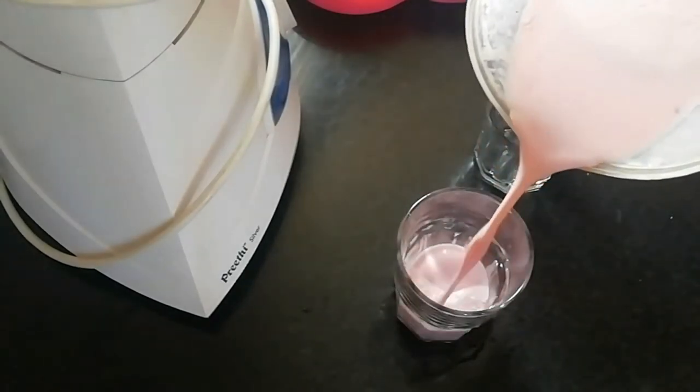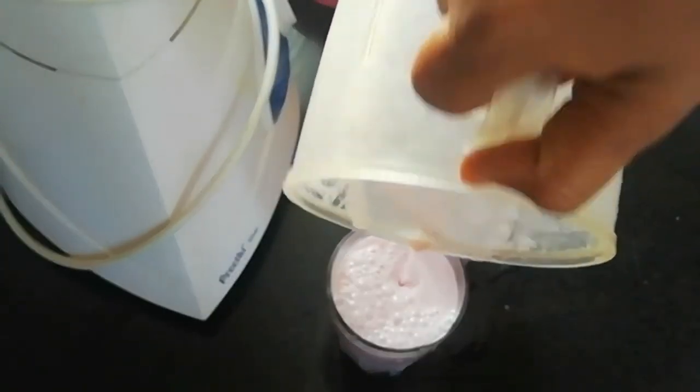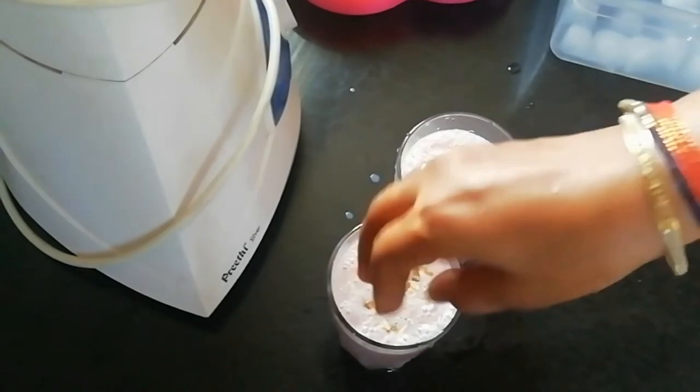I will add some toppings for this milkshake. I will use one serving of the strawberry milkshake. I will garnish with dry fruits. If you have it, you can garnish with dry fruits, or tutti-fruits, or ice cream.